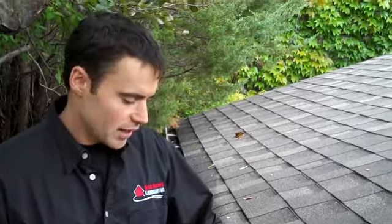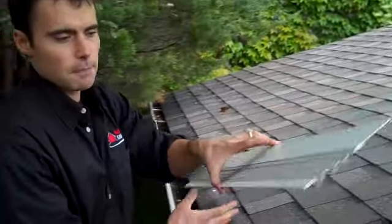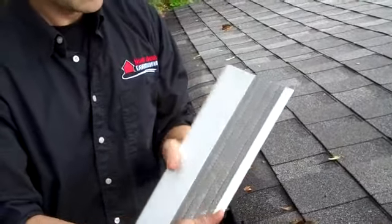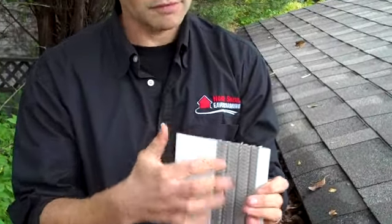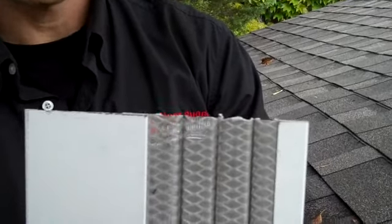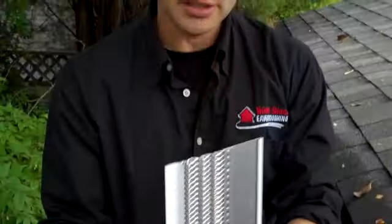The leaf guard we're going to use today is called Leaf Solutions. It's a rather nice leaf guard — it's got a stainless steel cover on a real fine mesh, stainless steel on the outside. The whole frame underneath is made out of aluminum, so nothing's going to rust or deteriorate.